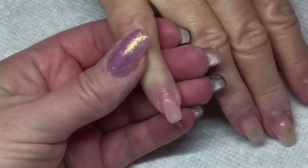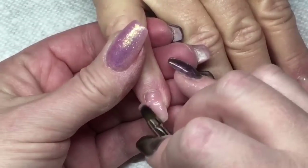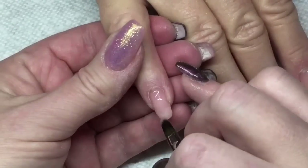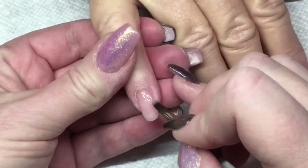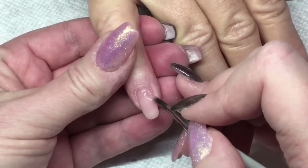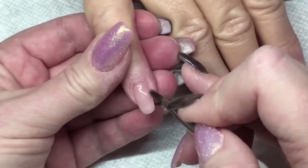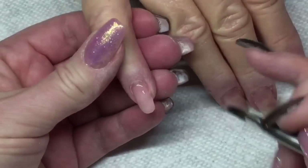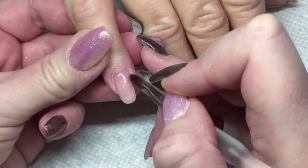Now I'm taking my Amore Cache Pink Warm. This client really likes this builder gel on her nails — it works well for her. We're going to apply that and make the apex nice and strong, making that whole nail even with no ridges or indents. Once I get each one done, I flash cure for five seconds and then cure all of them for 60 seconds in my combination UV LED light.